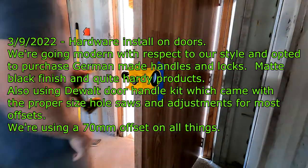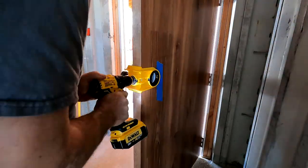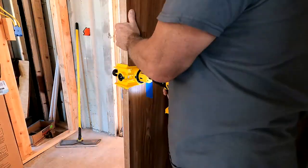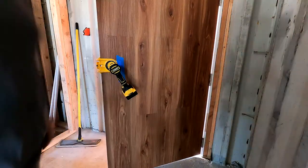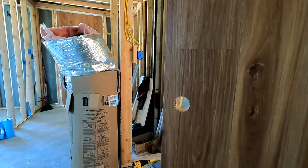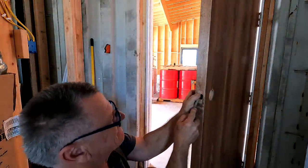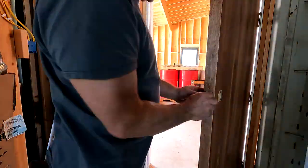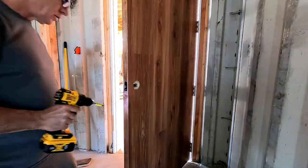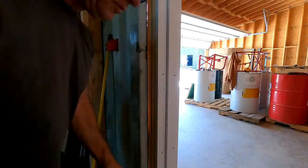On March 9th I started doing the hardware on the doors. I've got a jig to make sure I put all the holes in the right place. I use a 70 millimeter offset from the side of the door and then centered the striker plates on the door as well. The jig made that pretty easy so you couldn't make a mistake. I put the template on there just to make sure everything lined up, and then you do the recesses for the strikers and plates by hand with a chisel - about an eighth of an inch.